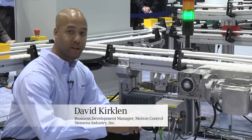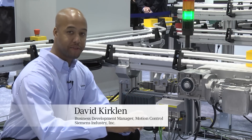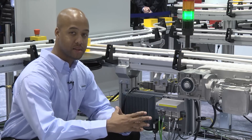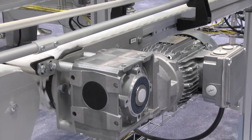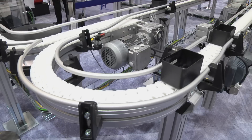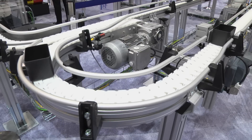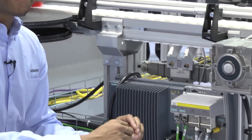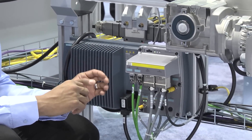The Sinamics G120D-2 drive is a feature-rich drive geared towards the material handling marketplace. The drive is a machine-mountable, inverter-duty drive capable of point-to-point positioning, and it's a cut above the rest in several key advantages. The G120D-2 offers unique connectivity options in a machine-mountable IP65 drive.